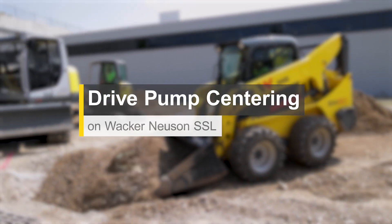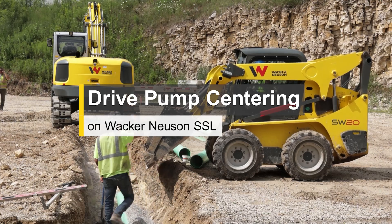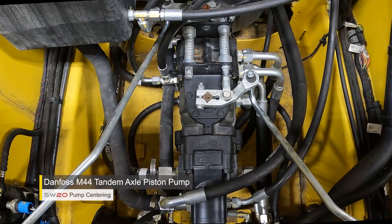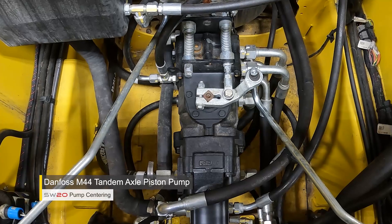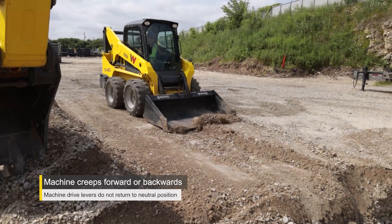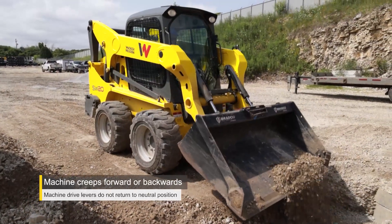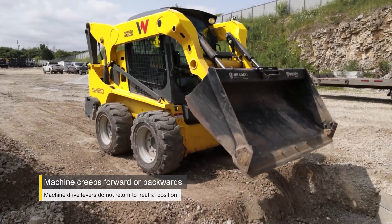In this video we're going to identify how to center a drive pump on an SW20 hand foot machine. This is a Danfoss Series 40 M44 tandem axial piston pump. The reason you want to center a pump is if you observe a creep when you release the park brake. This will guide you towards this procedure.